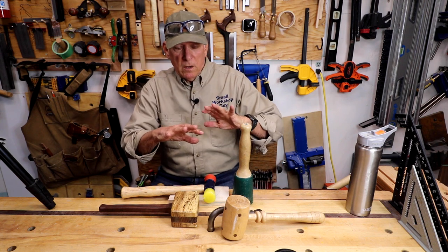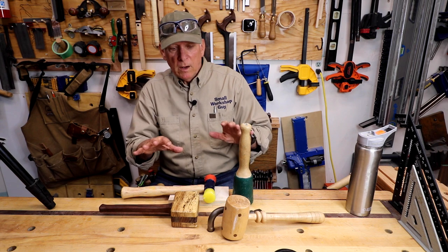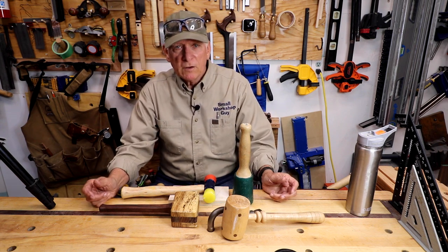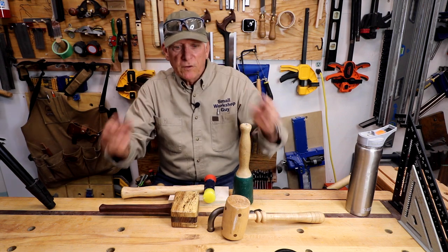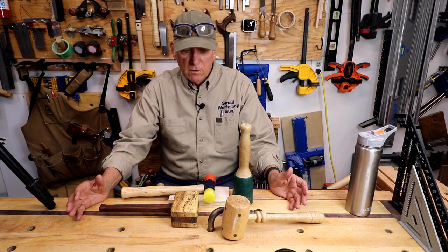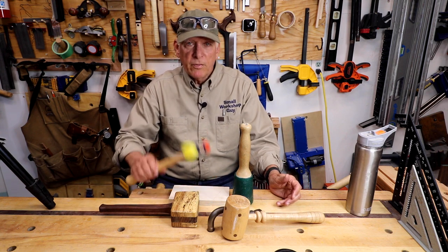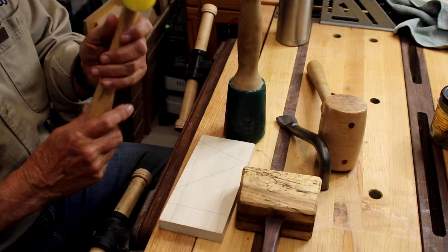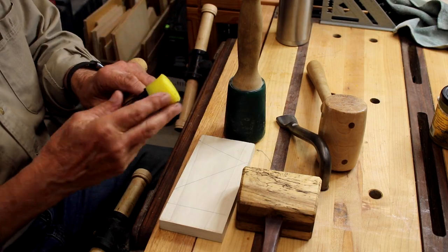Well, if you have several, what will happen is over time you'll find yourself grabbing one most of the time. So that would become your favorite hammer. Which one of these is my favorite? They're all certainly effective, they all certainly work well, but this is the one that I like because it's kind of one hammer, dual function.